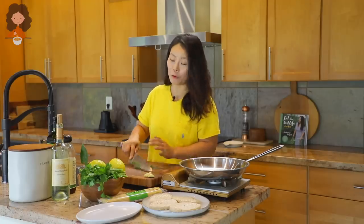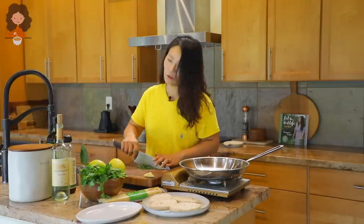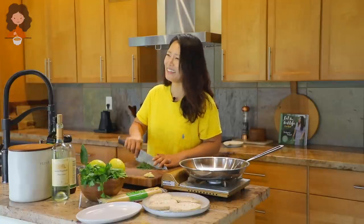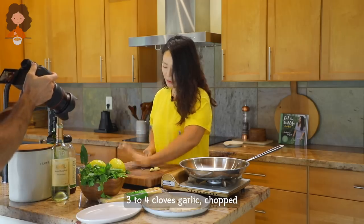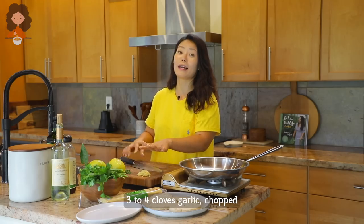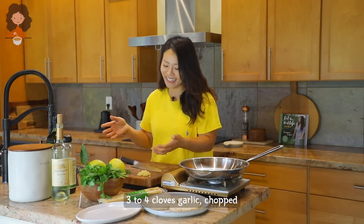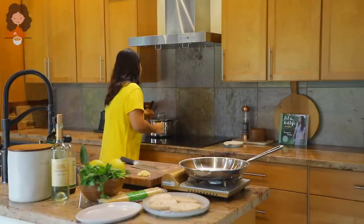A lot of you guys will love this recipe — maybe just because it's not an Asian dish, maybe not a lot of people will click to watch it. But go ahead and chop some garlic as well. The kitchen smells so good already and I haven't even started cooking yet, it's just the herbs and garlic. Water's not boiling yet.